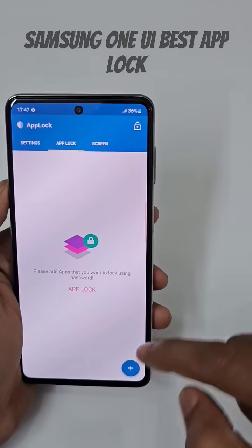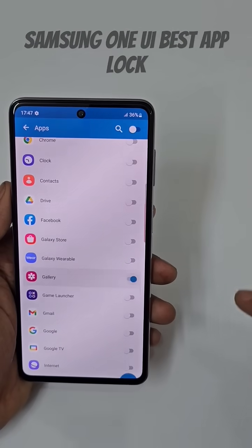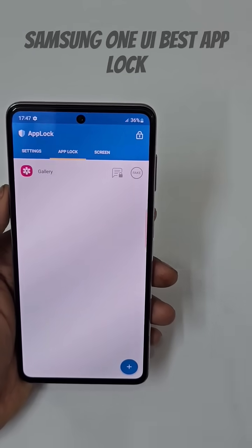I just click Yes to enable fingerprint. Then you can tap the plus icon to add apps. I want to lock my gallery, so I just lock my gallery and you are good to go.